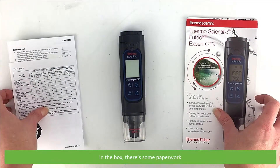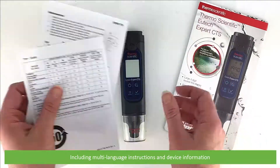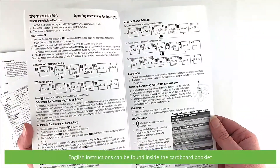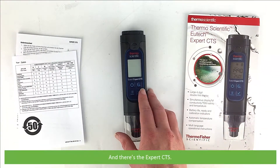In the box there's some paperwork including multi-language instructions and device information. The English instructions can be found inside the cardboard booklet, and there's the Expert CTS.